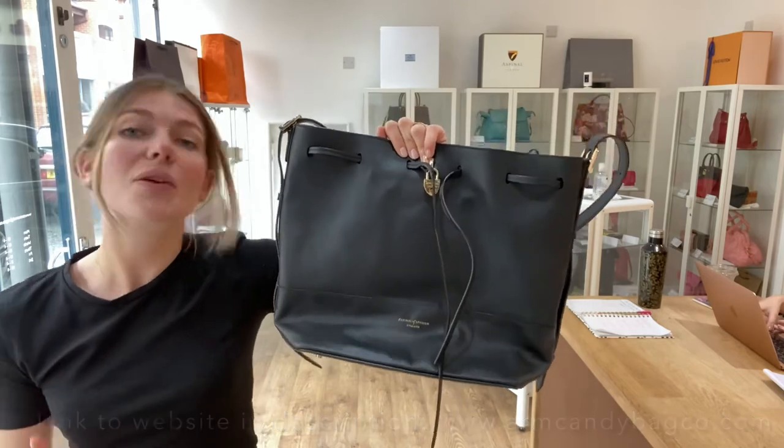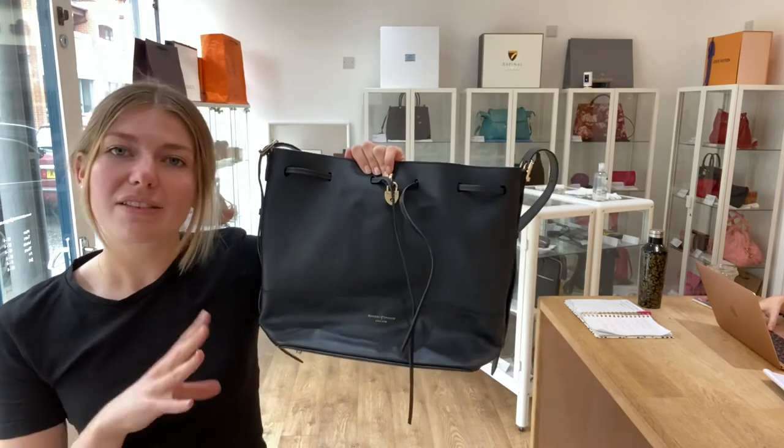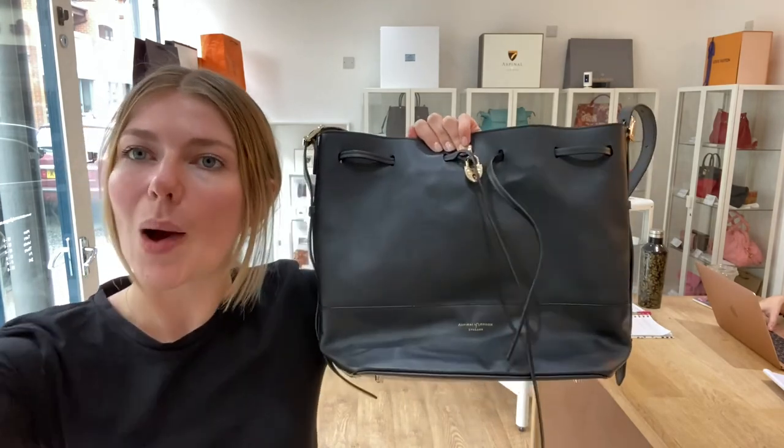Overall it's in a really nice condition and it's just a really beautiful style as well. So if you love this, have a look at it on our website — the link is in the description below. Go and check this out, check out all of our other gorgeous bags, and we'll see you very soon with some more Arm Candy.